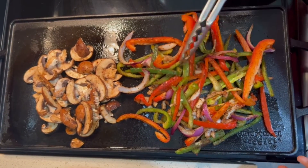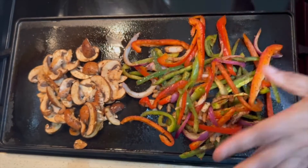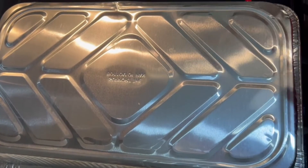I'm just going to put a top over this and let these cook to soften a little bit. I'll let them steam, kind of soften and glaze up, and then we'll come back.